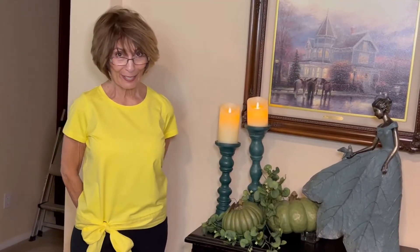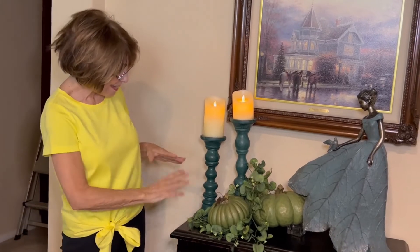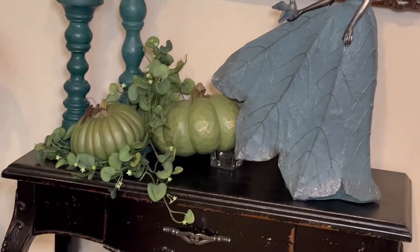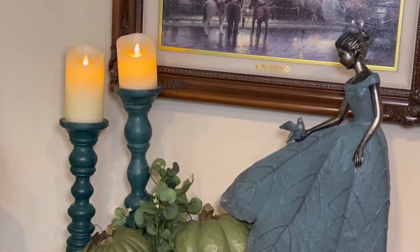Hello everybody, it's Annalee from Annalee's Cupboard. I had made a vignette — it's been up for quite a while, but I thought it's really pretty so I did want to video it and post it on my channel.